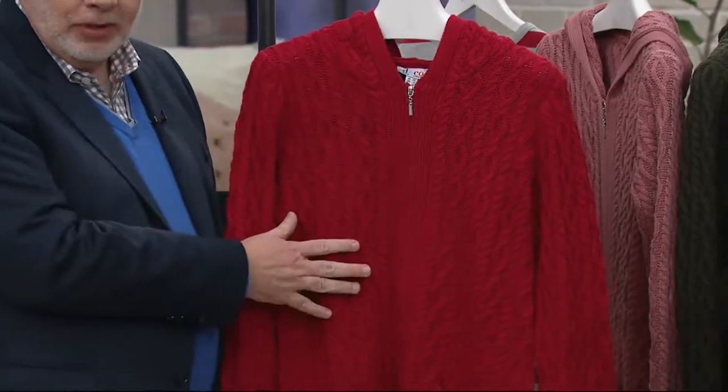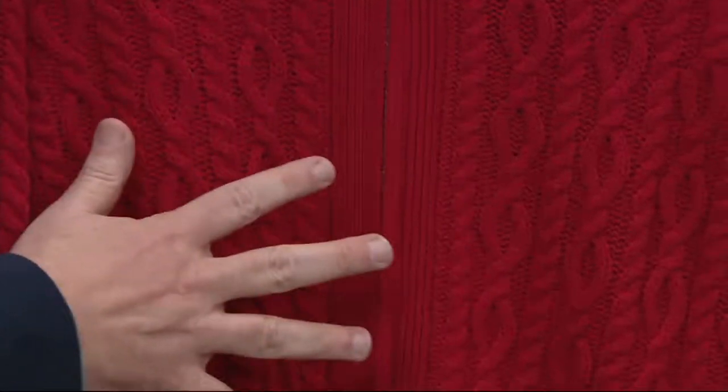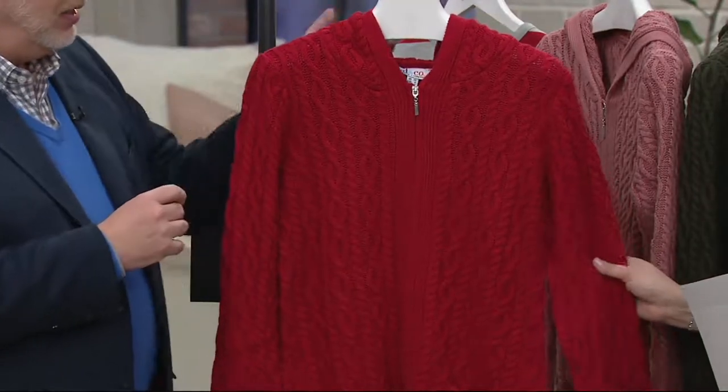Don't hang your sweaters — fold them at home. This is absolutely stunning because the cable is not only on the front, which sometimes you see, but also on the sleeves, on the back, and on the hood, which I'll show you in a minute when we do colors.